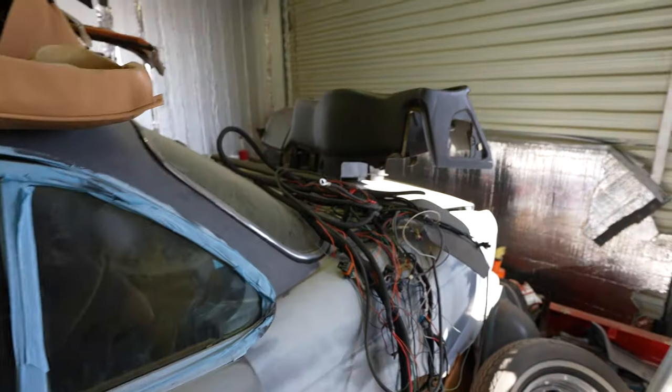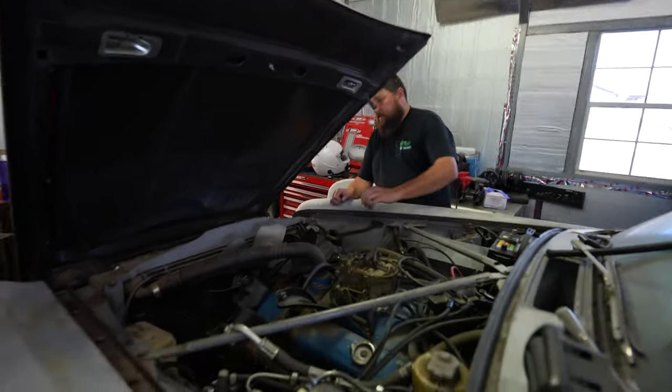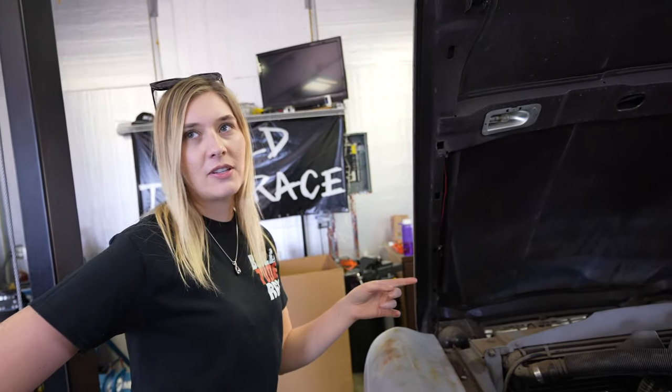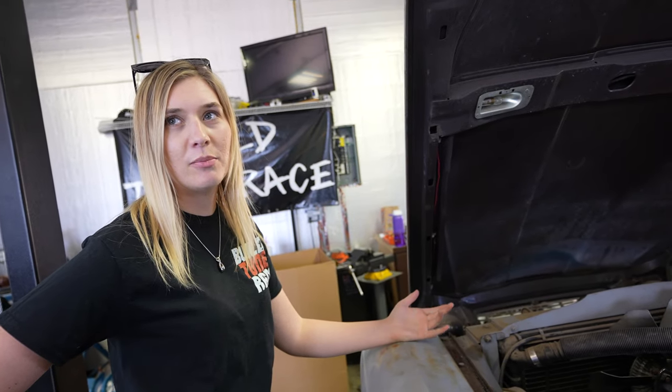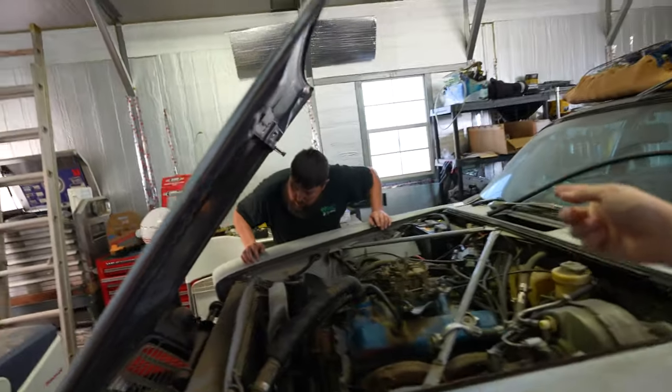We need to finish mounting the fuel cell, which is where we left off, and put some water in the radiator because it almost overheated on us last time we were running. I put some antifreeze in it last time we were here but we probably should put more. We'll get some fluid in it, hook the battery back up, and then try to crank it and see if after eight months this whole small block Chevy fires right back up.